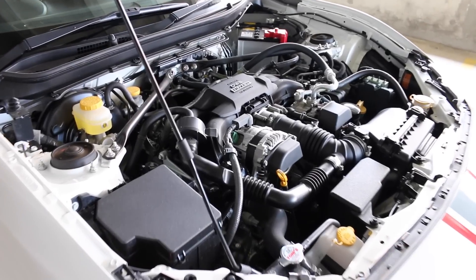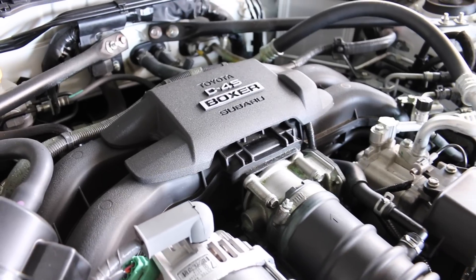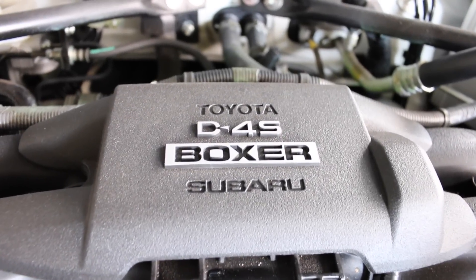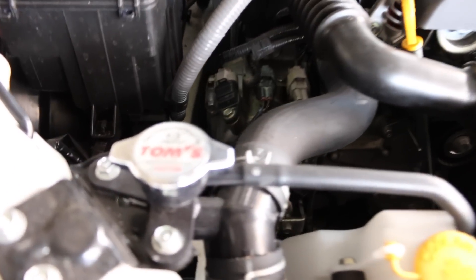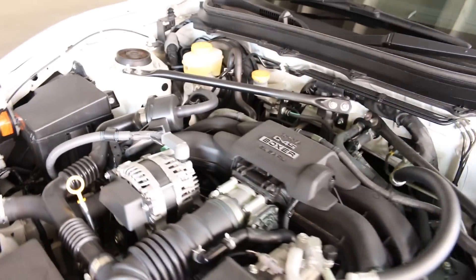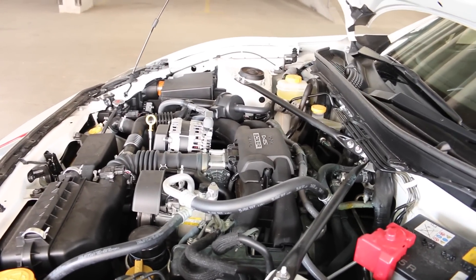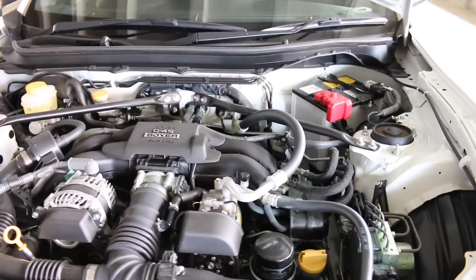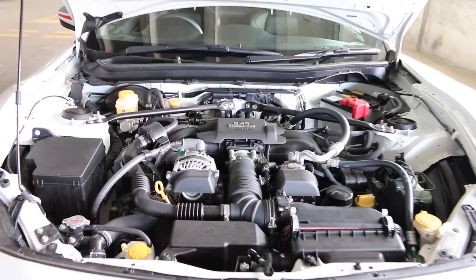So this is the GT86 engine bay. We have Subaru's horizontally opposed boxer engine design with the help of Toyota's D4S fuel injection system. There's the badging all over, just a Tom's radiator cap, but apart from that this is completely standard with an aftermarket panel filter. Power is rated at 200 brake horsepower with 151 foot-pounds of torque.